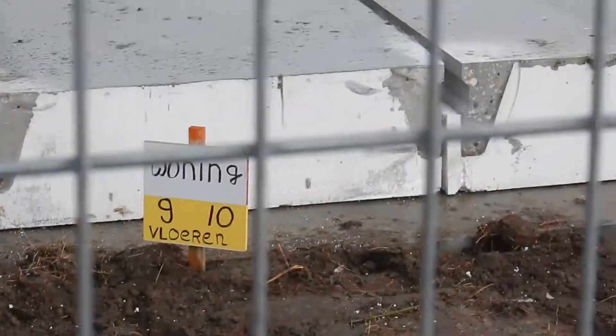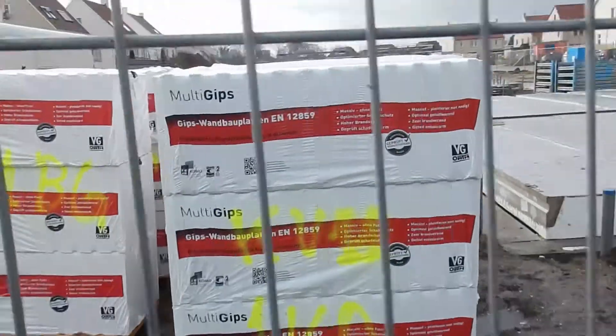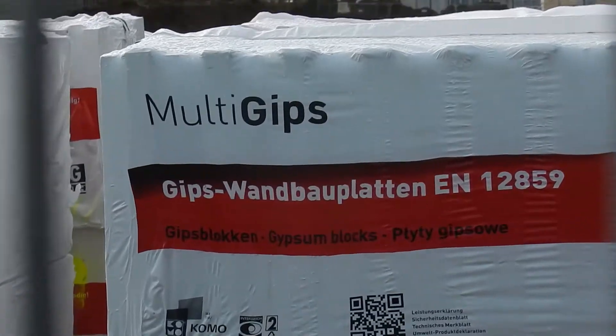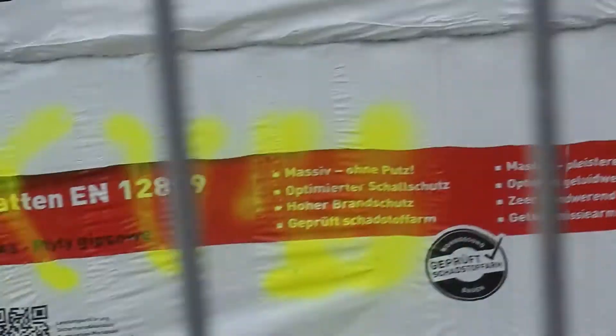Here are some ground floors, and these are ribbed slabs — two concrete ribs that are pre-stressed with a thin floor section in between. It's a bit like a timber joist, more or less, except made of concrete, and they are insulated.